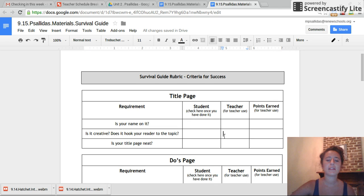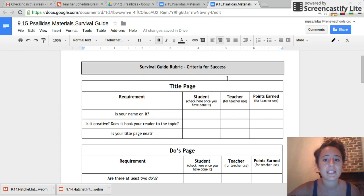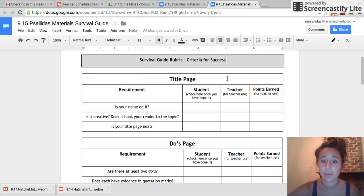If you are watching this video, it means that you are ready to start your final draft of your survival guide. I'm going to walk you through this. Listen very closely because it will affect your grade. There are some easy ways to earn points in here, and this is a huge opportunity to boost your GPA because it is our end of unit project.